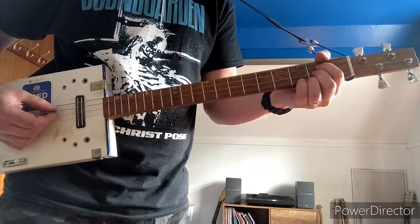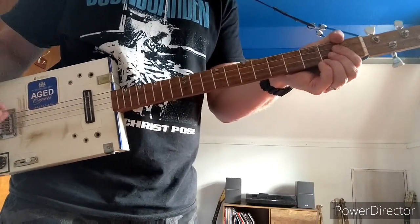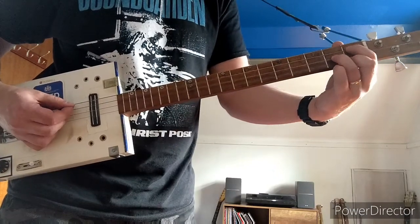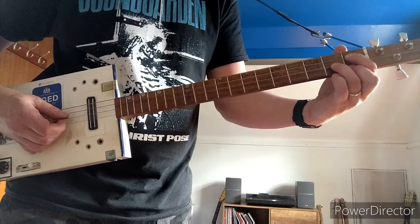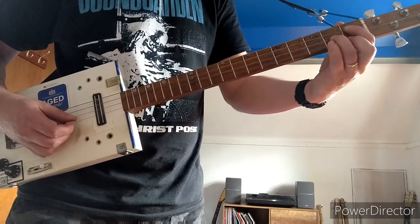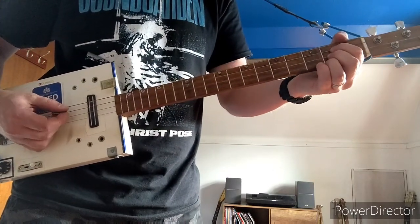Once you've played a few of those, there are a few chords before the next riff. You play an A, then the next chord is 1st finger on the 1st fret of the higher D, 3rd finger on the 2nd fret of the G, and 2nd finger on the 1st fret of the B. So you go from the A to that.